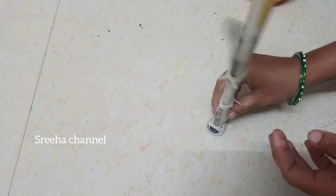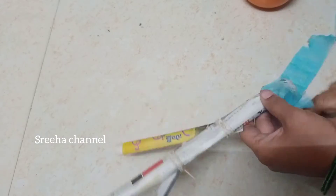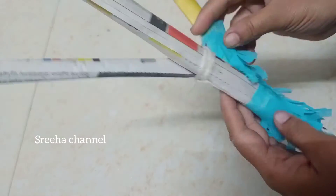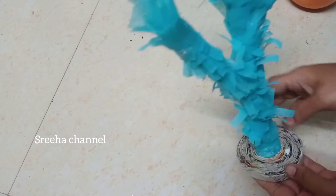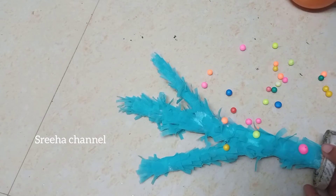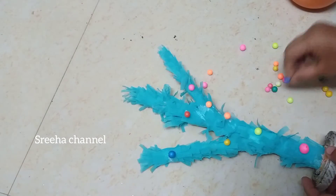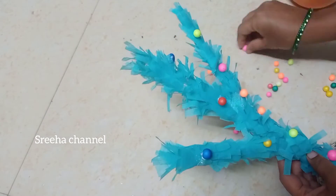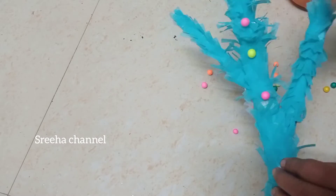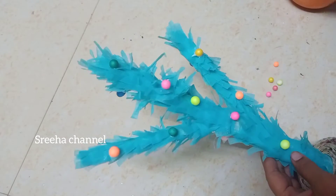I will cut the thread in this way. Now I will cut the cloth bag. Mix stones or condensed material, add the pearls, add the glue stick, add the pearls.